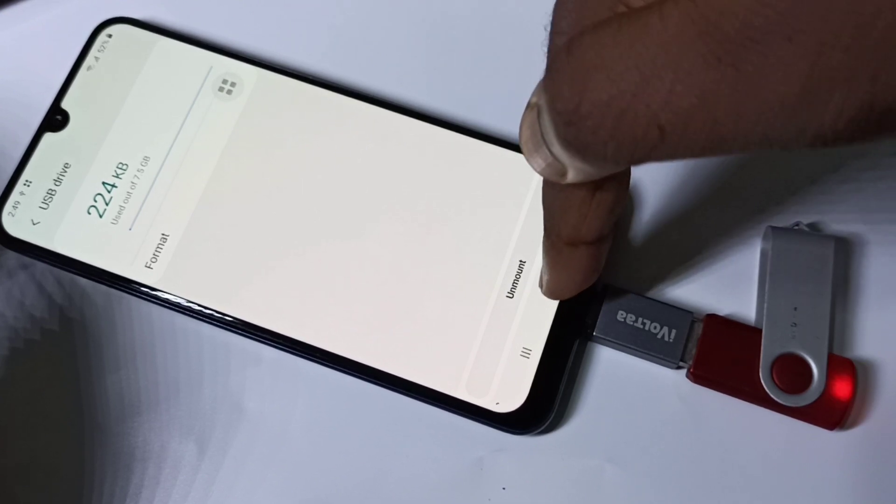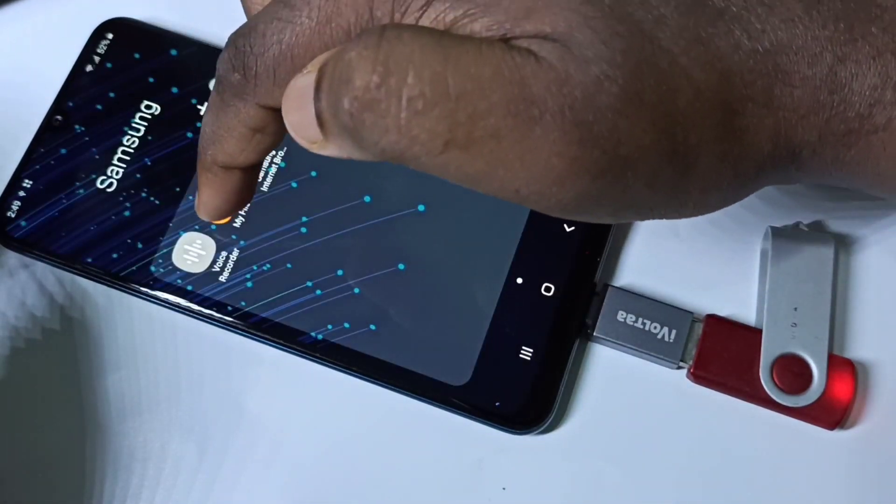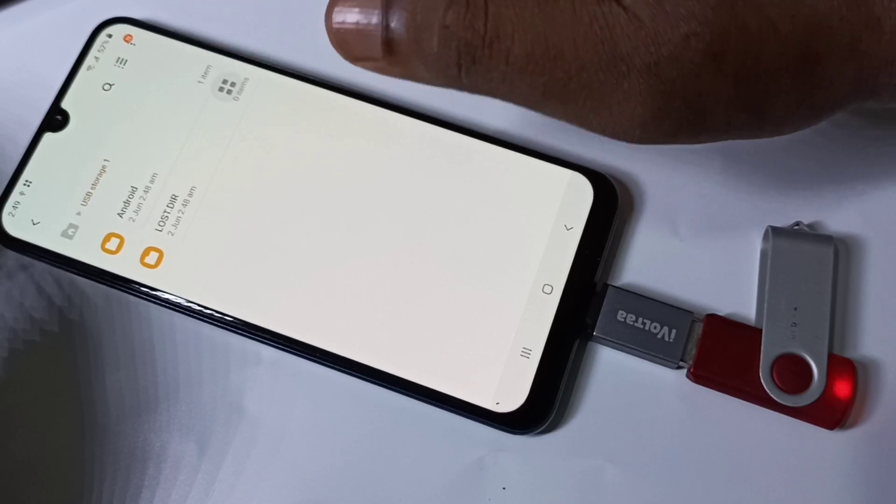Let me go to My Files again, then USB Storage — you can see it's been formatted.